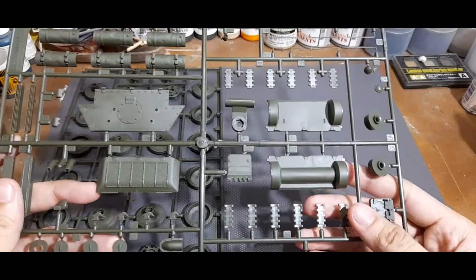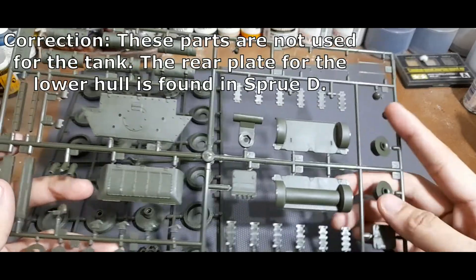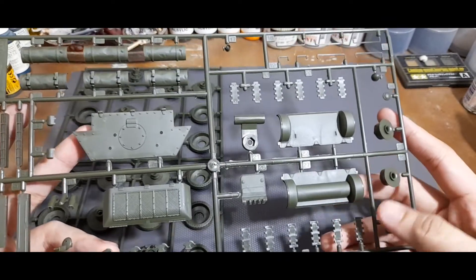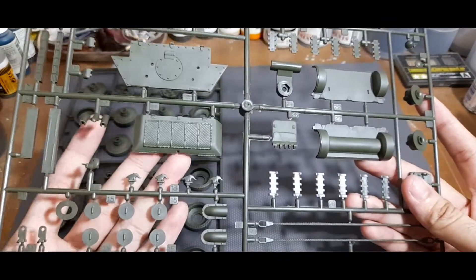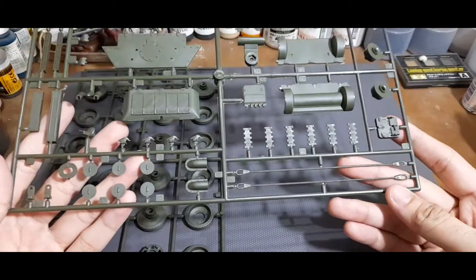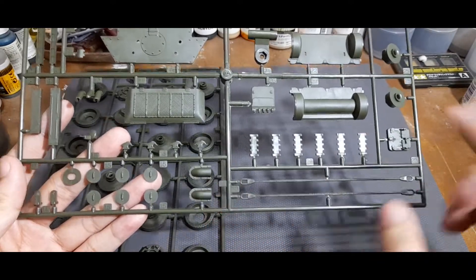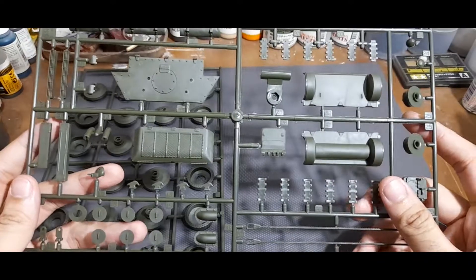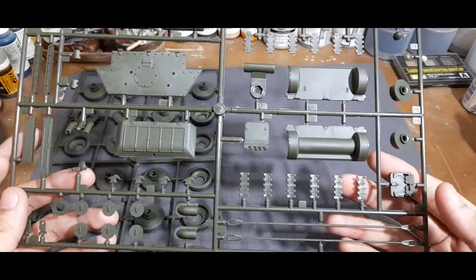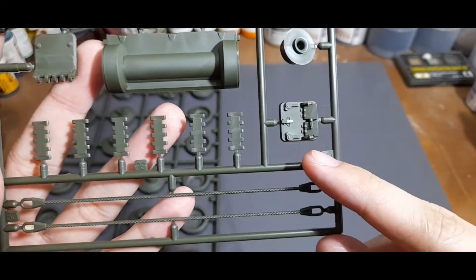Taking a look at this sprue, you can see that these two parts would be for the front glacis of the tank. This is also the rear panel — the intake or engine cover for the engine compartment on the back of the tank. There are also exhaust covers found on that panel, and extra track links that would be found on the fenders.